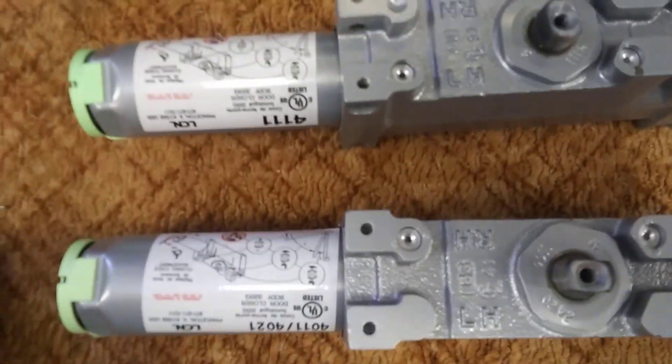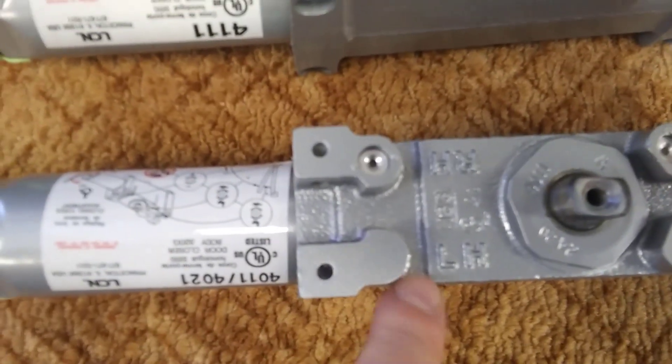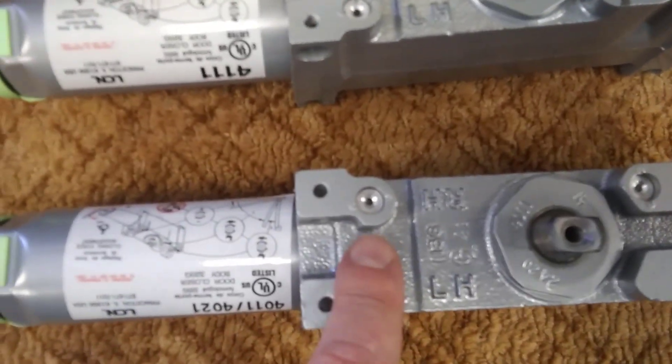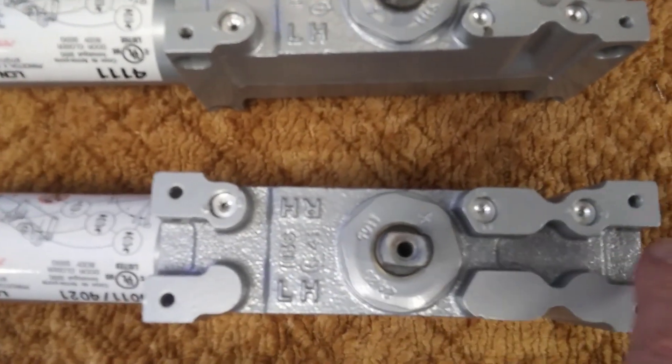On the top of these cylinders you are going to see an RH and an LH near the spring tube on both the 4010 and 4111 cylinders. You've also got the three regulation valves: the back check, the general, and the latch.